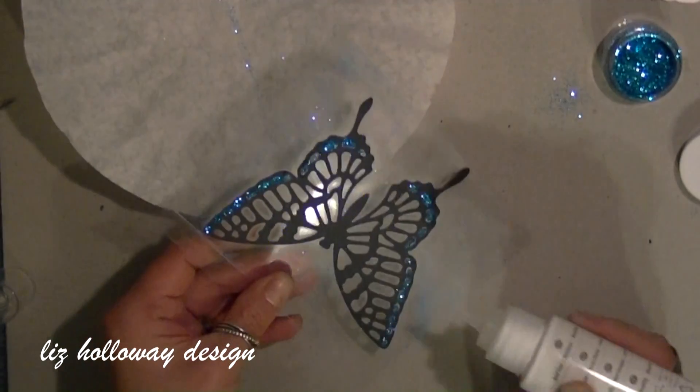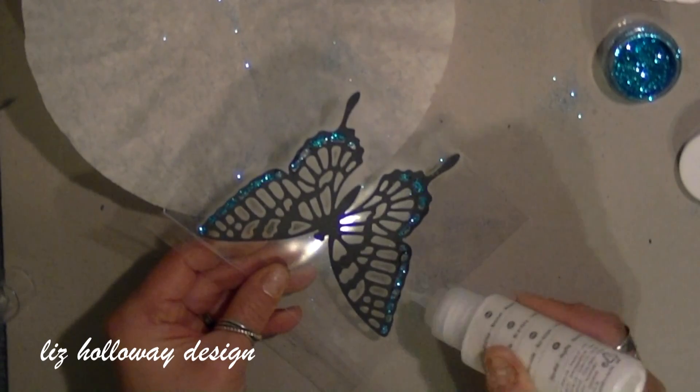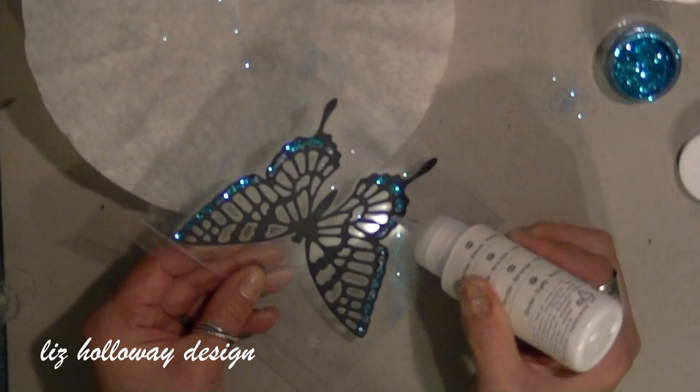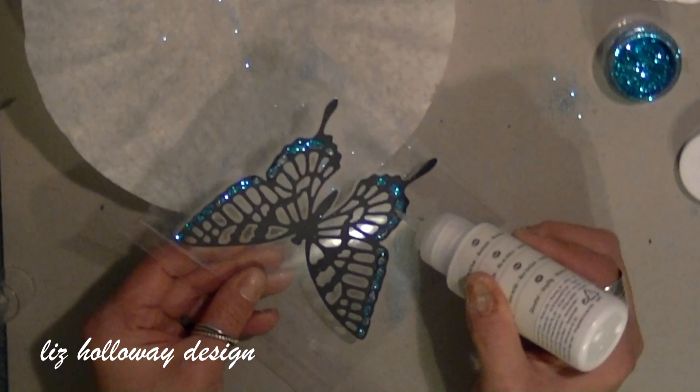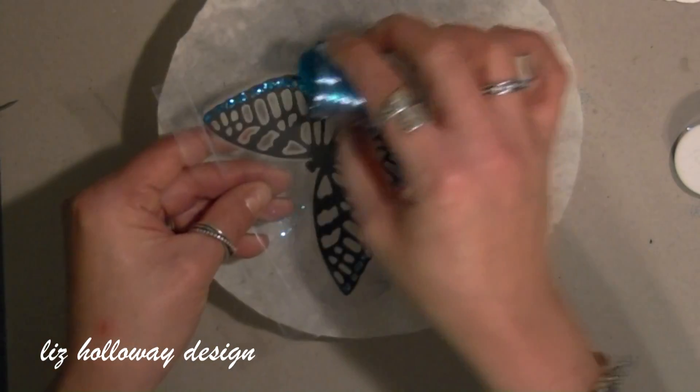I'm going to put some background music and have you watch what I'm doing so you're not listening to me talking. The microfine glitters I am using are blue, gold, red, and dazzling diamonds.